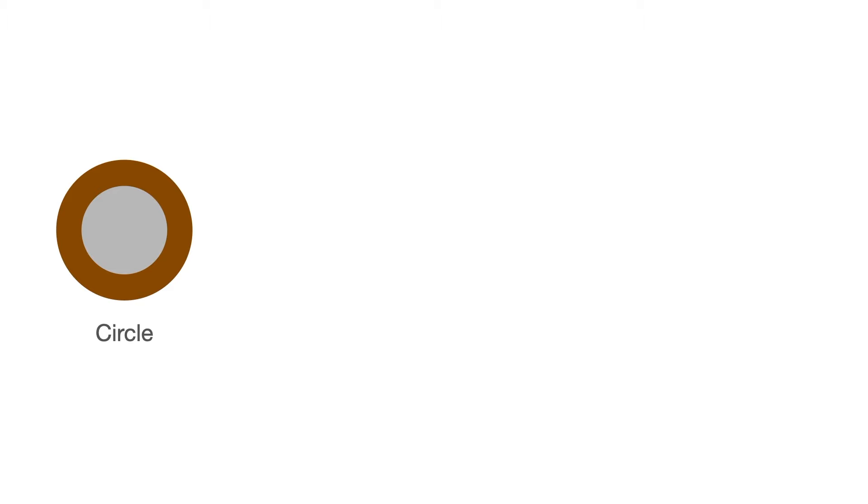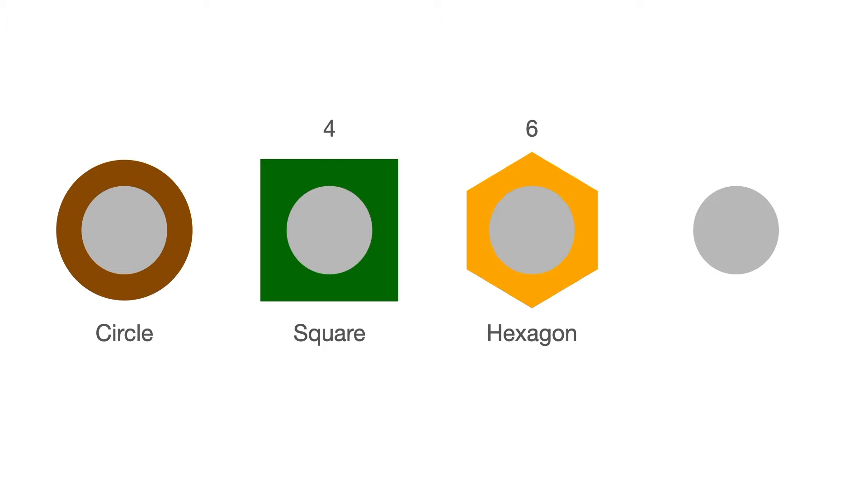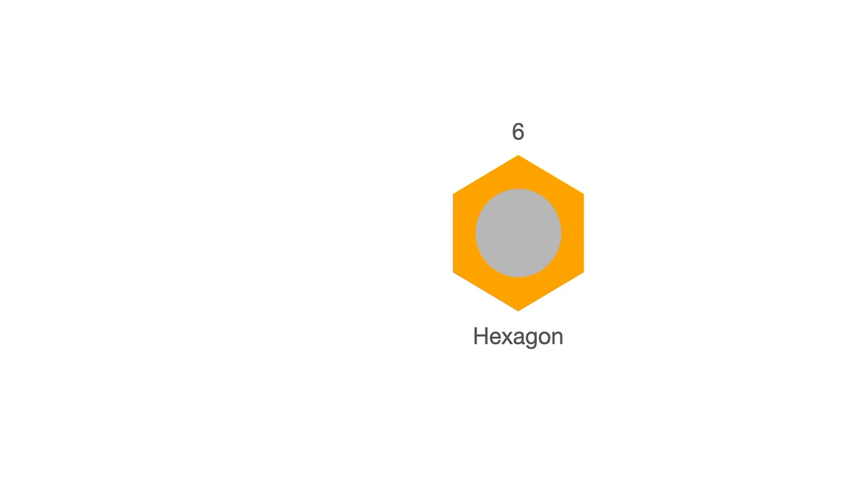The most common shapes used for granny squares are the square with four corners and four edges, the hexagon with six corners and six edges, and the octagon with eight corners and eight edges. Last week we did the square and this week we're going to focus on the hexagon.